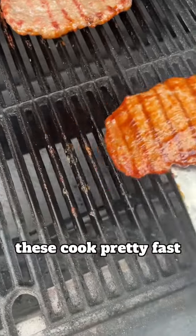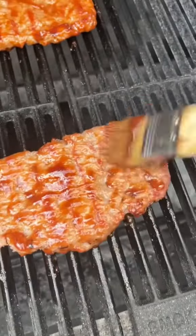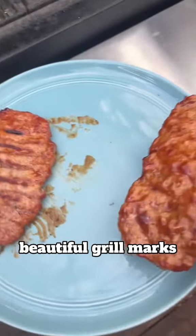These cook pretty fast — they probably only took a total of 15 minutes on the grill, and then they're ready to come off. Just look at those beautiful grill marks.